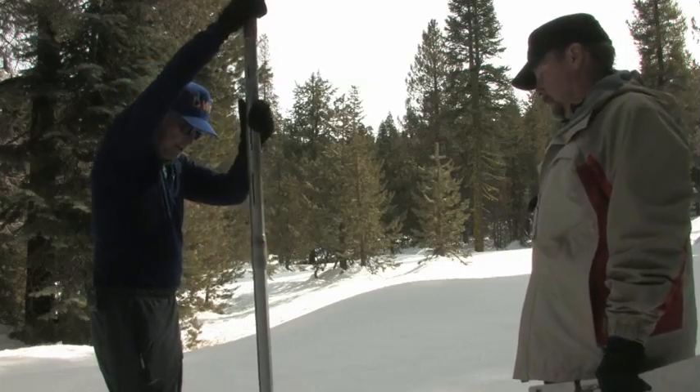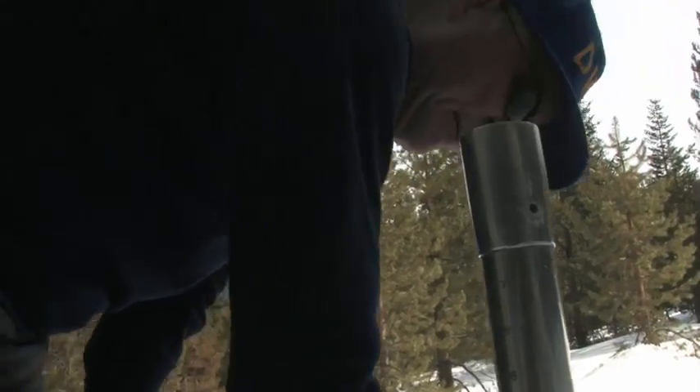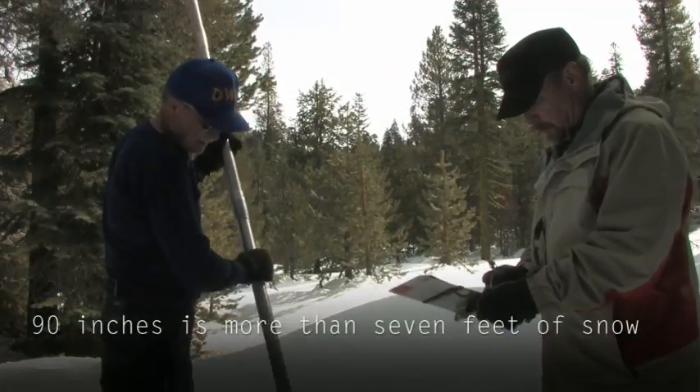What I'm going to do is take a sample here, try to get all the way to the bottom. Our preliminary depth is 90. I'm going to keep on going — core length, 75.